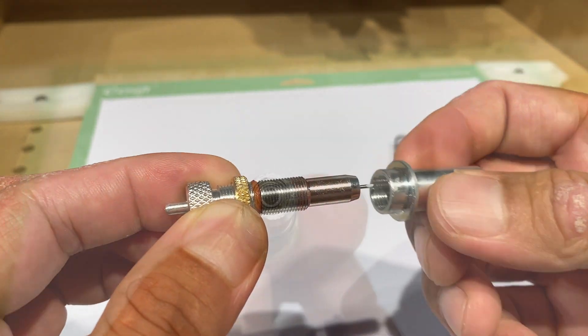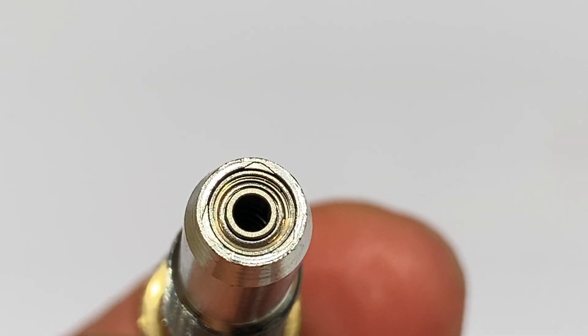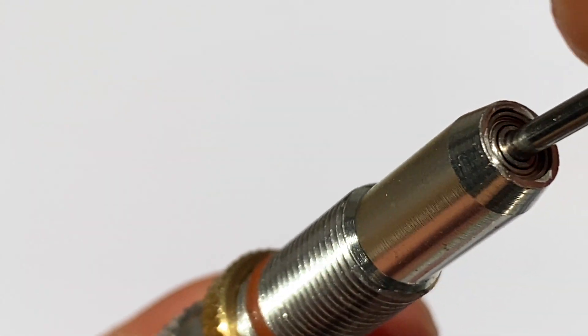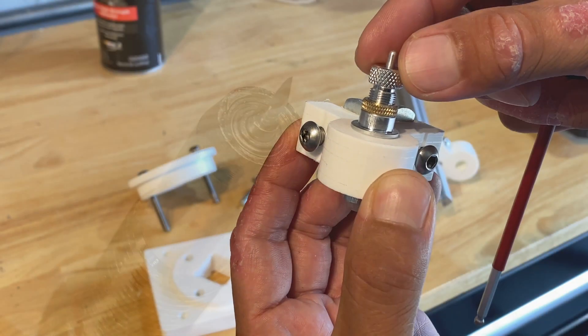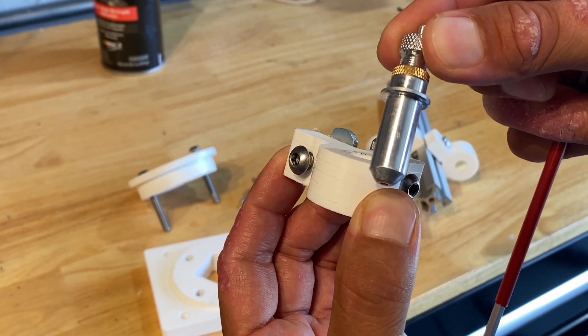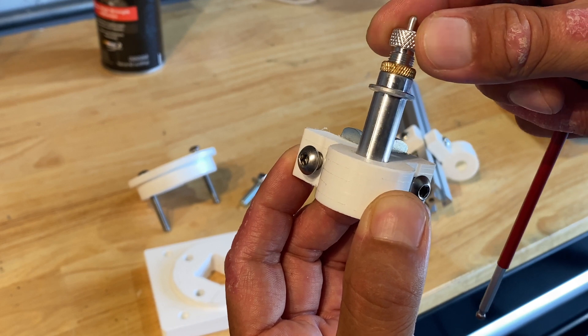I can show you what the insides look like. If you look closely there's a bearing at the end to allow the blade to swivel. I machined the plastic holder with enough tolerance so that the blade would be a slip fit but not wiggle. The reason I chose this blade specifically was it had a long neck to reduce wiggling.